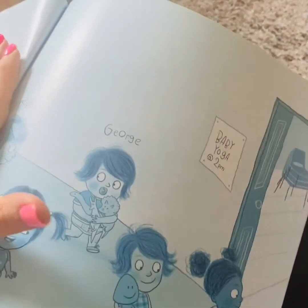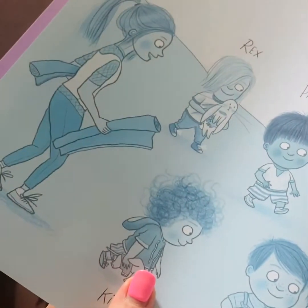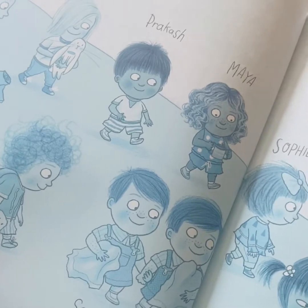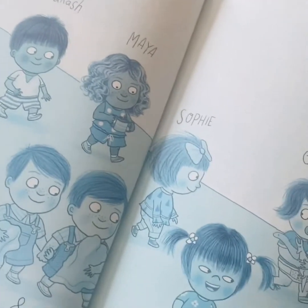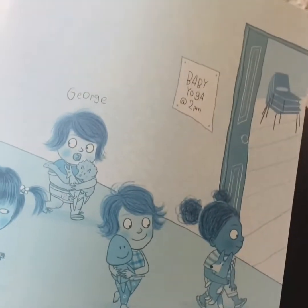And in here we've got lots of characters. We've got the Yoga Teacher, Rex, Kit, Prakash, Sam and Tom - twins - Maya, Sophie, Emily, George, Honey and Winnie.